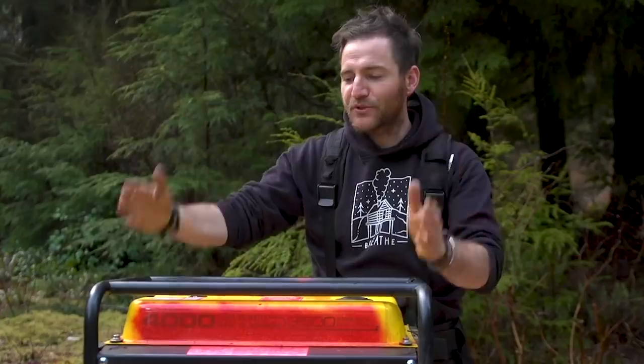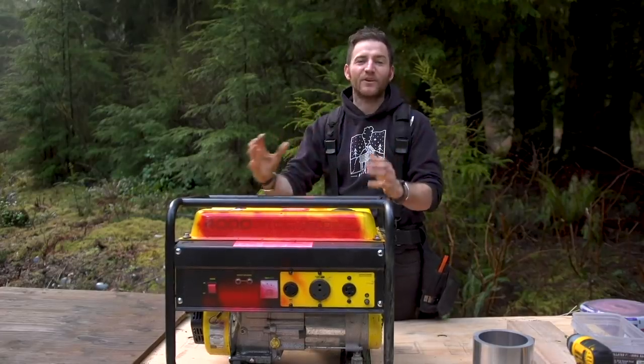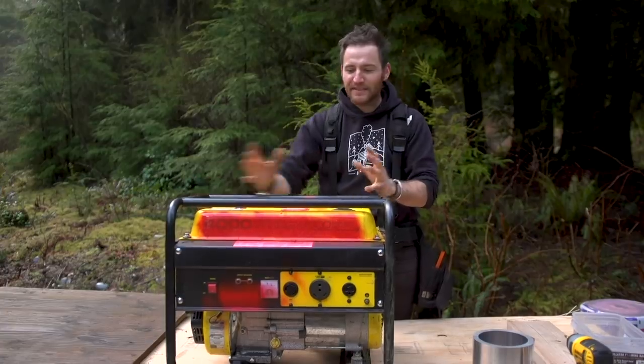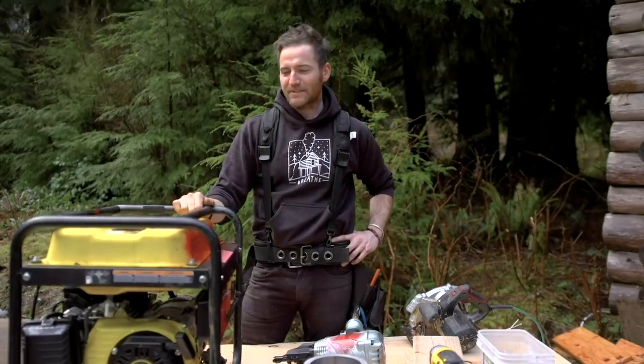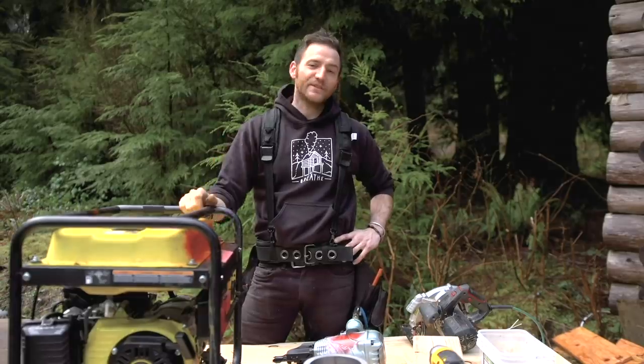We're gonna be building these cabins out in the woods and we're gonna need a generator. Generators are so loud and obnoxious. You could go to the store and buy a generator that is insulated and very quiet, but those run you upwards of $3,000. This thing was $399. I've always wanted to build a generator house to make the sound less, and I'm gonna finally do it today.